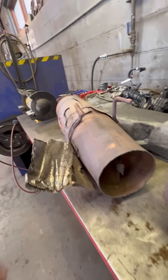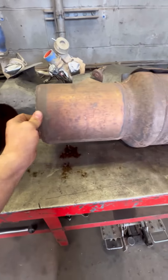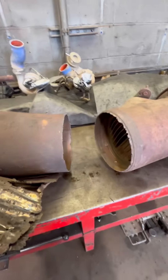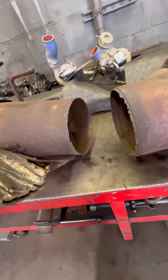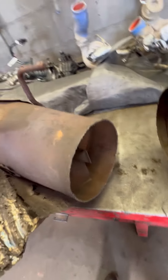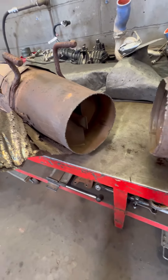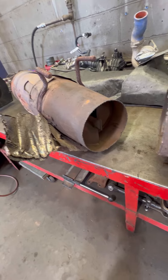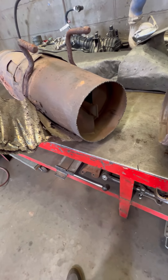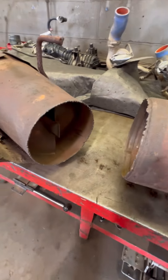We got the DPF off of a 6.7 Power Stroke — truck would not regen. The DPF was completely clogged with a soot level of 151 percent. A new DPF for this truck is about five, six grand. We got a place that we could send it out and they'll bake it — basically cleans out the whole DPF — and normally they're able to salvage it, which they were.